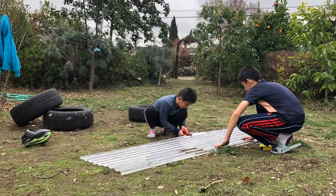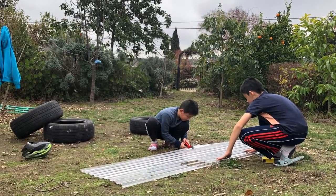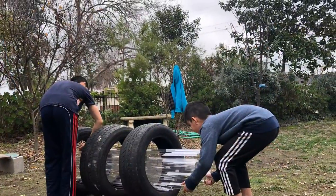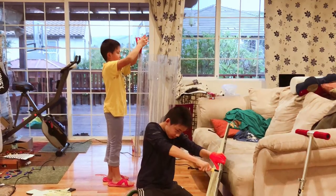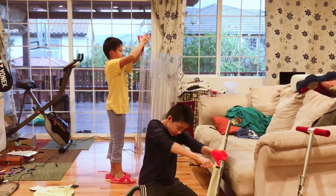Once we knew what we were going to do, we made our machine. We used corrugated plastic sheet and tires to build the base, then started building the caps on the sides to construct the structure.